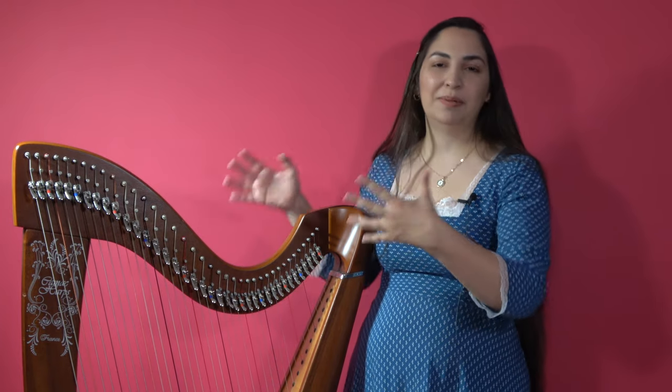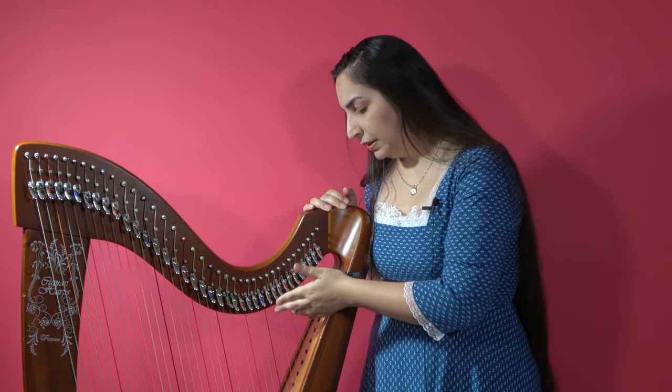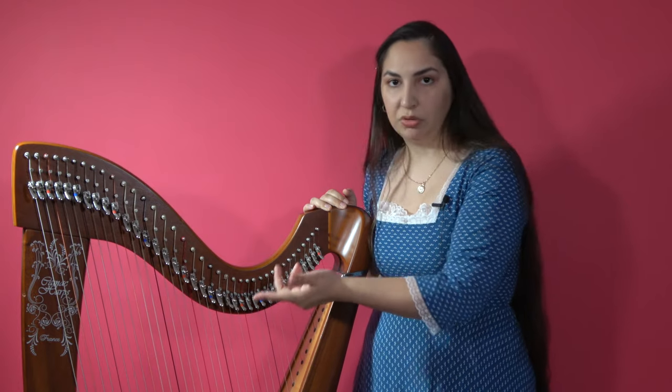For example, a traditional Celtic sound can be characterized as a lot brighter than the sound of a more modern style lever harp. So as long as you are using the levers to raise the pitch, it is called the lever harp.